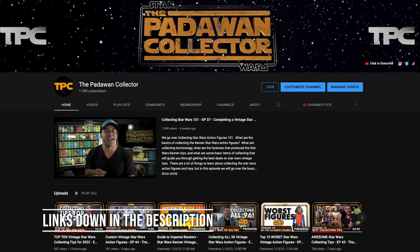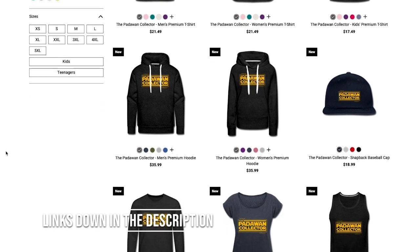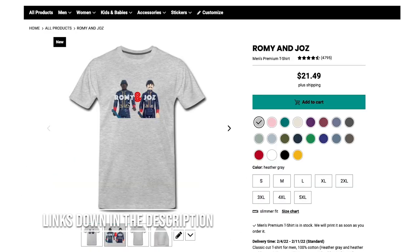And before we get to the top three figures with the best accessories, down in the descriptions are links for supplies you may need for your collecting journey — when you click and buy using my links, it supports the channel, so thank you. Also join me on all my other social media; the links are on the homepage of my YouTube channel. We also have our own merch store, so head to the descriptions to get your Padawan collector gear, and yes, there's even some Rami and Jaws gear.